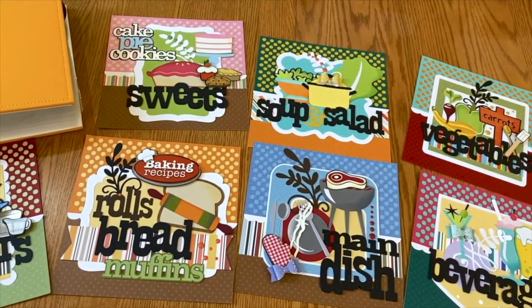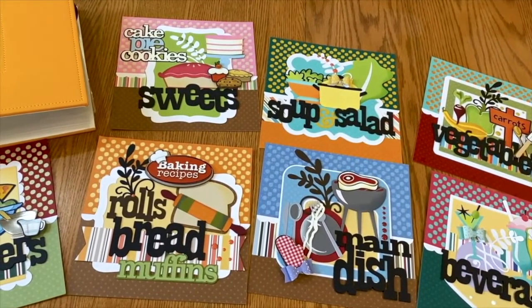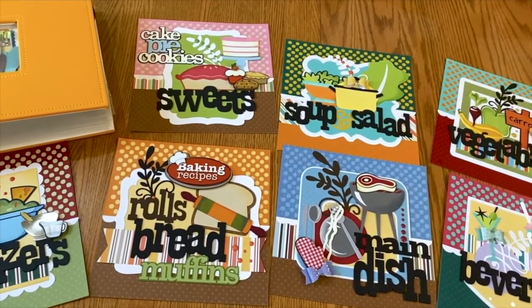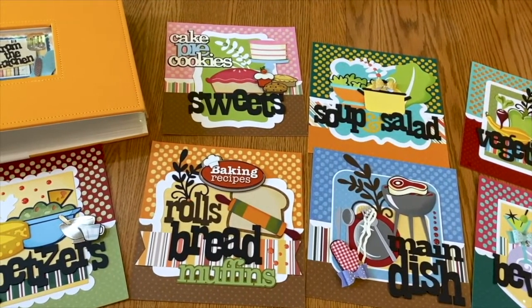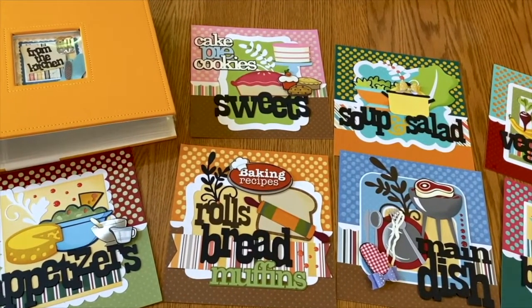This will make the absolute perfect gift for everyone on your Christmas list, and don't forget to purchase one for yourself. We'd love to have the ability to create an unlimited supply, but since that isn't feasible, by pre-ordering this weekend you are guaranteed a copy. And this will truly be a gift that keeps on giving.